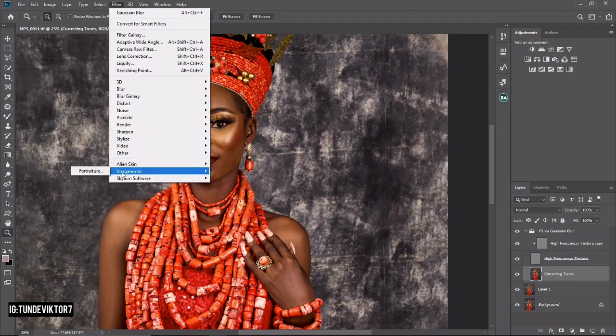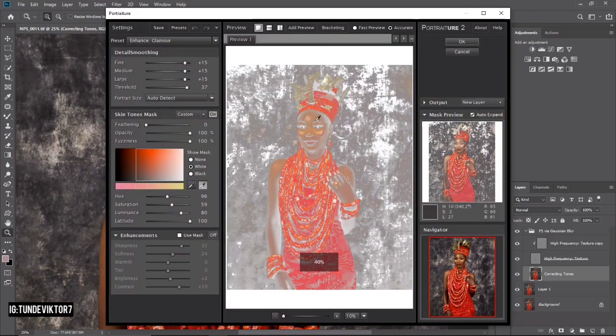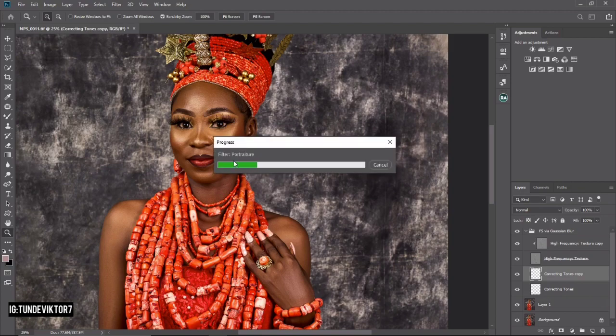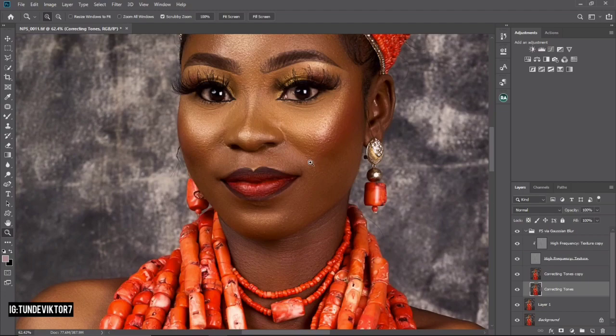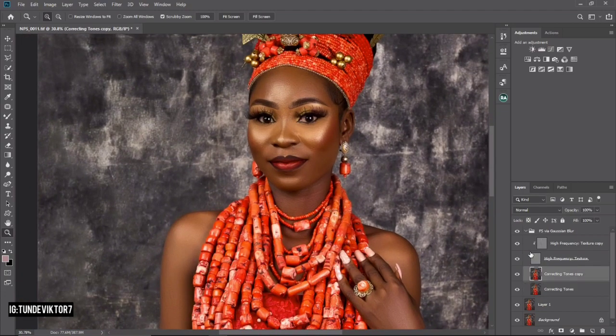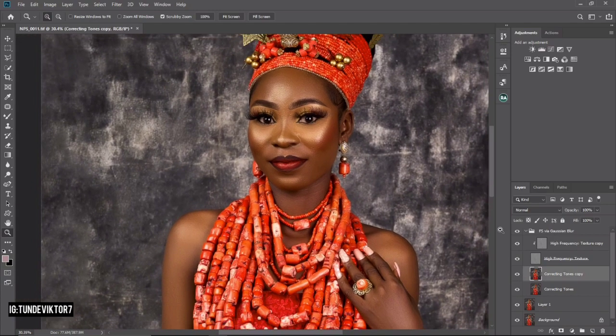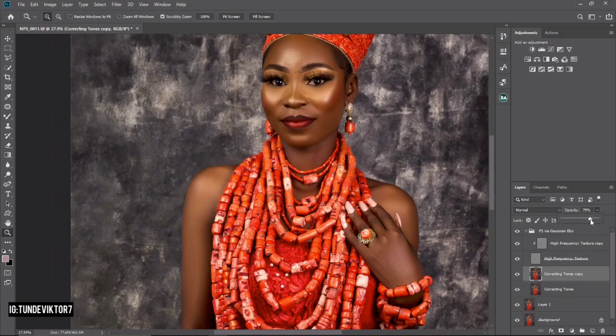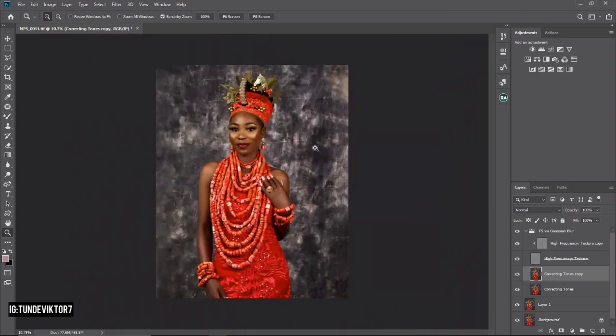I'll go to Filter, then Imagenomic, then Portraiture. I'll click OK and let it load. Portraiture makes the skin look smoother — it's similar to Skin Finer. These are before Portraiture and after Portraiture. If you feel it's too much, reduce the opacity. I feel it's fine, so I'll leave mine as is.